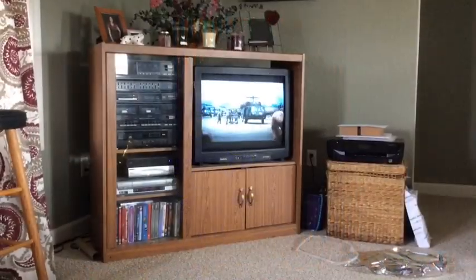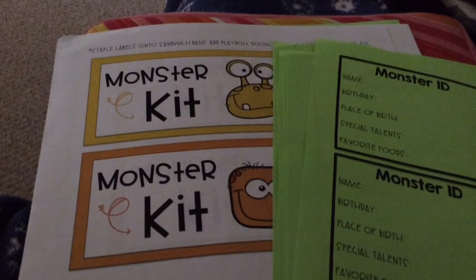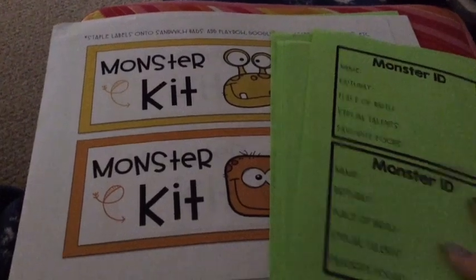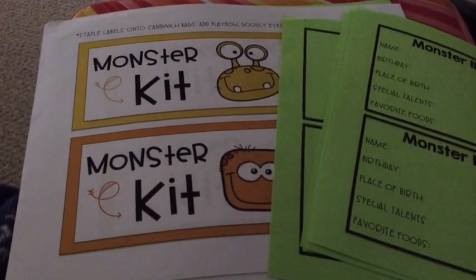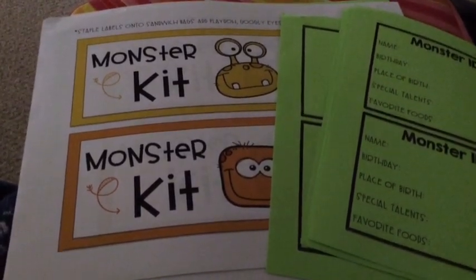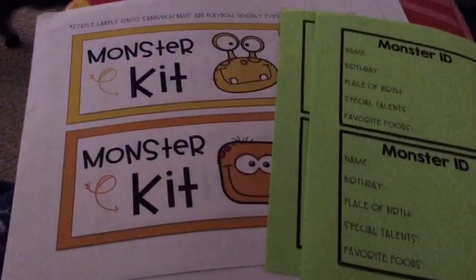I was poking around on demand and realized Grey's Anatomy was back on, so I just finished binge watching that — that show can make you cry as much as 'This Is Us.' I came downstairs to watch Seal Team because I fell asleep through the first episode, and my husband wanted me to watch it so I'd know what was going on. While watching, I'm cutting out my monster kit pieces — here are my awesome scissors, my monster kit labels and monster IDs, and I've already got my Ziploc bags counted out.